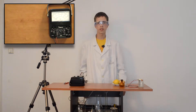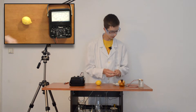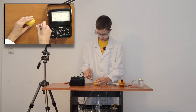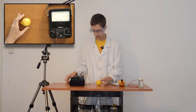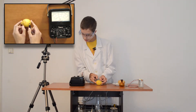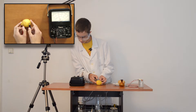Second will be with citric acid, contained in lemon. To measure the voltage — here we have about 0.95 volts.